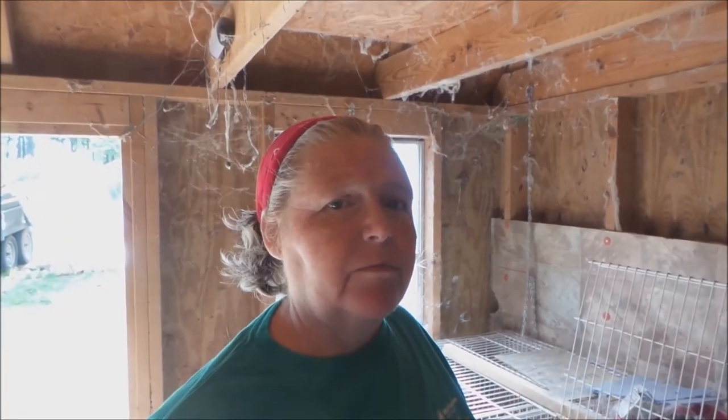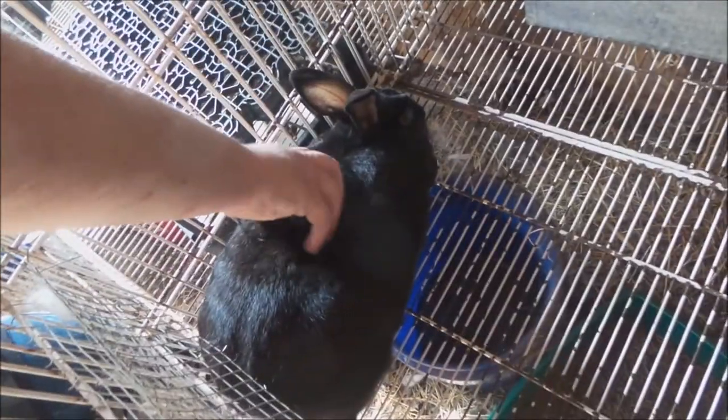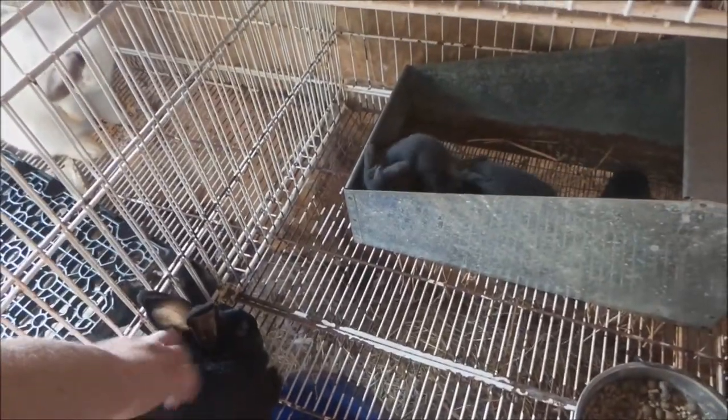We had a little late development and Trudy is going to go to a new home — her and her babies — so we want to give everybody a good last look at the babies and Trudy. The babies are trying to get out of their nest box. We're going to help another farmer, and like I said we're going to help everybody that we can and not go broke ourselves. So Trudy and her five babies are moving today. We'll watch other litters as they come about.